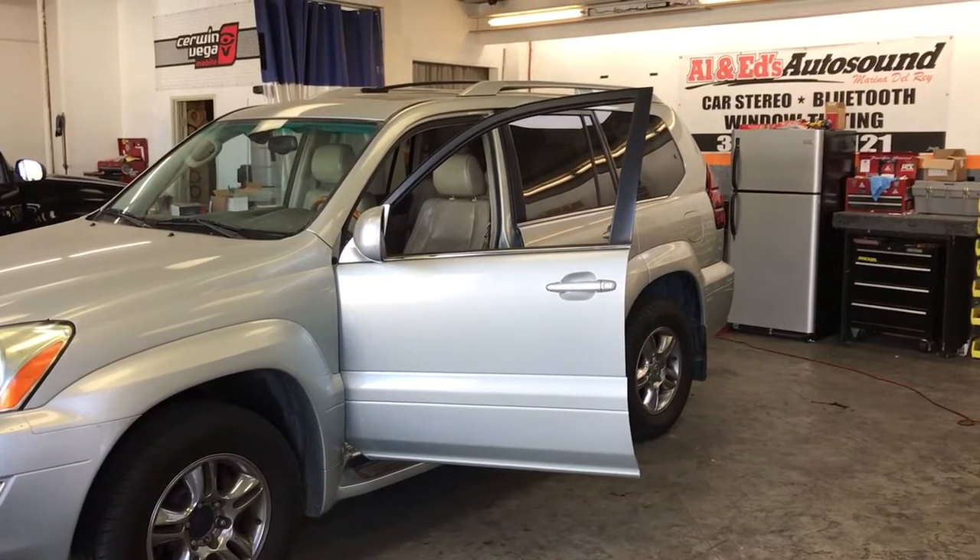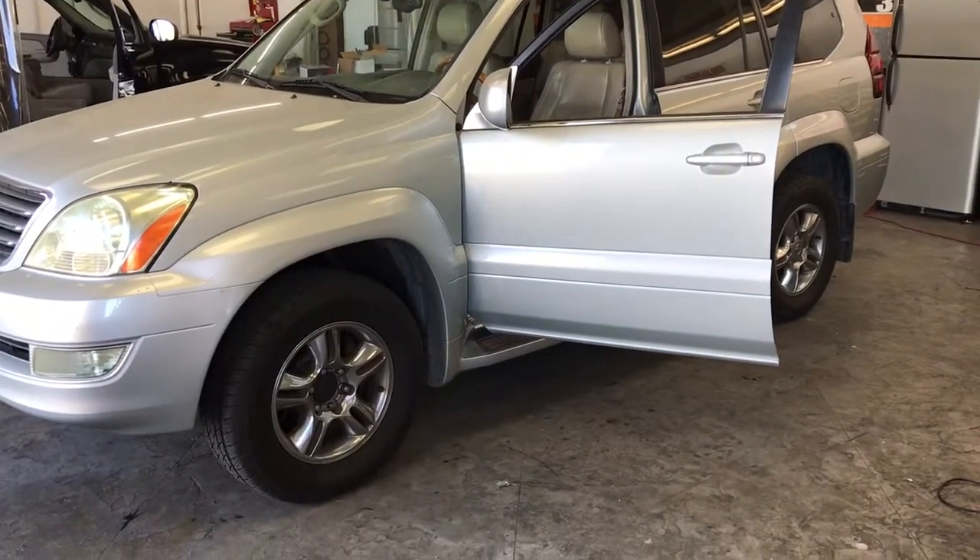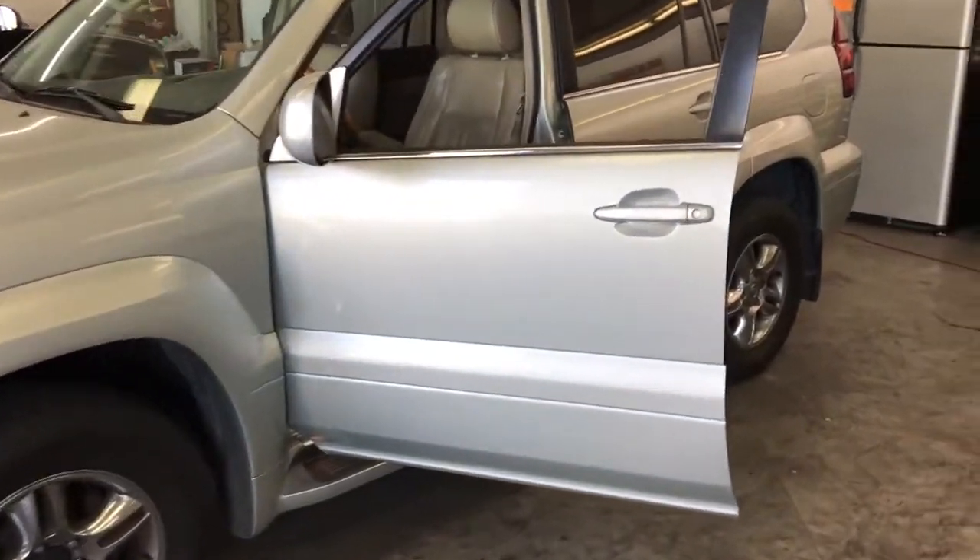Hey YouTube, how you doing? This is Joe over at Allen Edds Auto Sound. Got here a 2003 Lexus GX470.